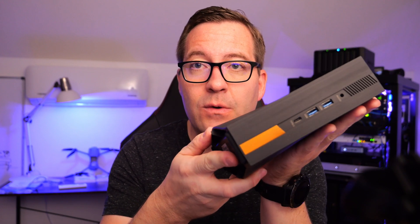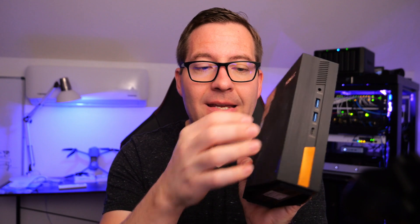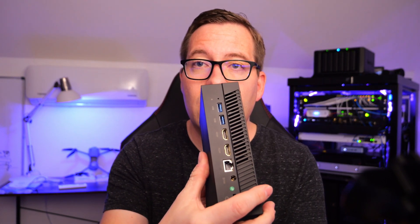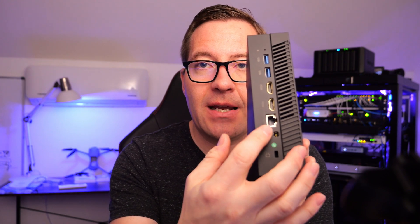Looking at the physical unit, the Ace Magician AD15 has a hard plastic molded case that feels very quality — it does not feel cheap. On the front there are USB ports and an audio jack. On the back we have USB ports, HDMI ports, and the Realtek network adapter. One thing to note: this is not two-and-a-half gig networking, which I feel should be standard. This is a one gig connection on the AD15.